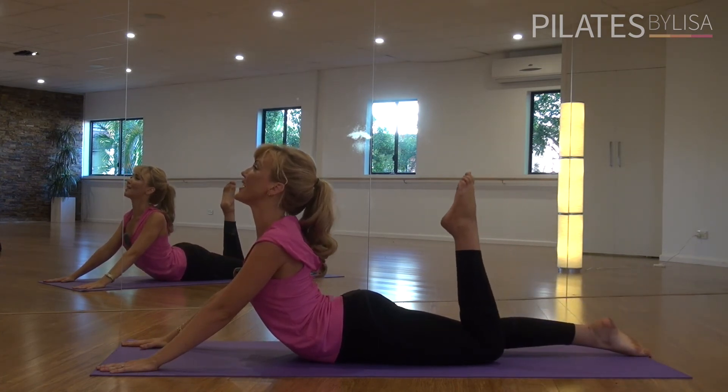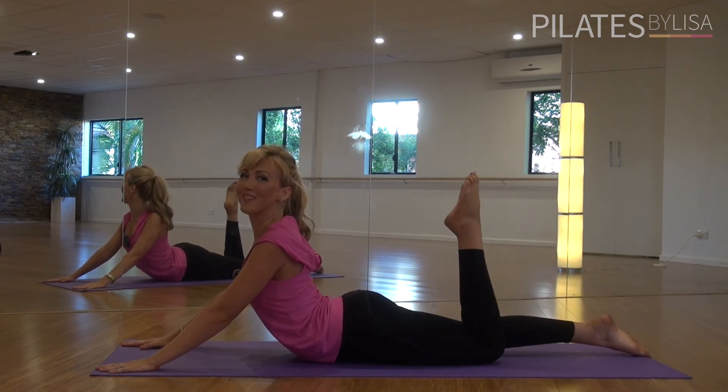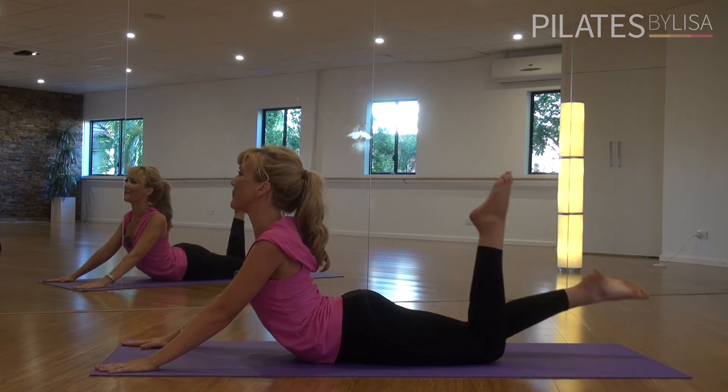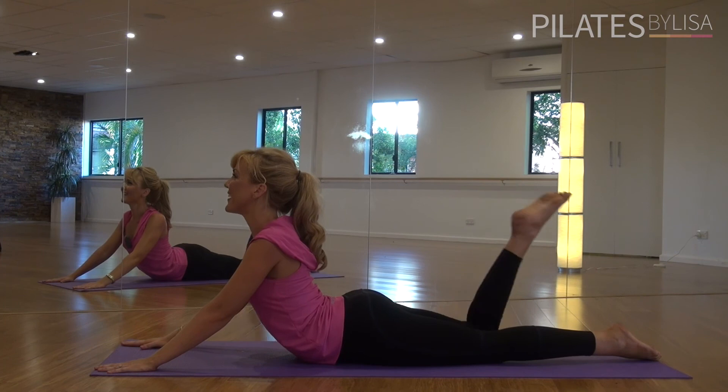Bend through your left knee, stretch and change. Change two more times, two and change. One last time, one and change.